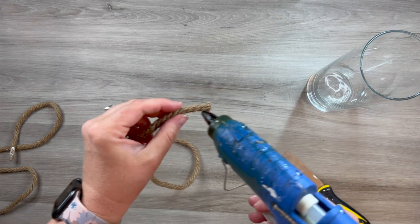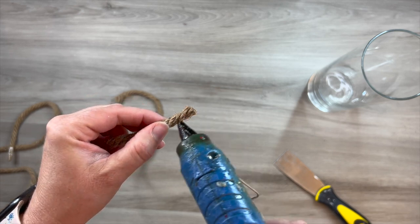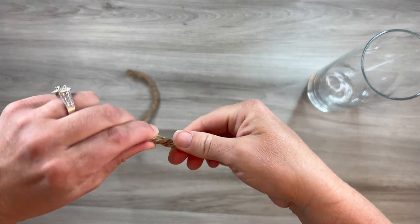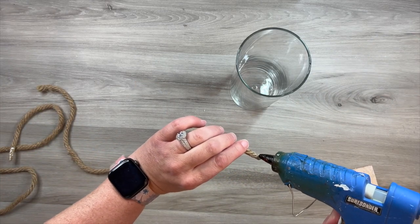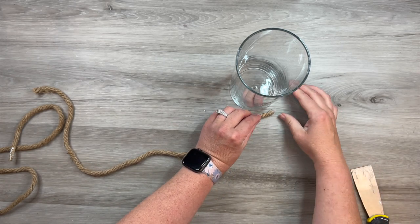I have this rope in my stash — it just came from Dollar Tree. I think if you had some nautical rope, anything like that would work. Even twine would work and get the job done. I put a little bit of hot glue on the ends and twisted it there when the glue wasn't so hot, so that way I wasn't going to have a problem with any fraying on the rope.